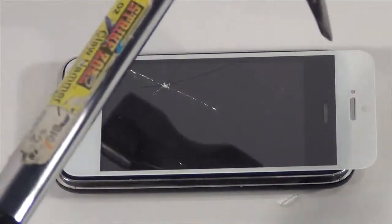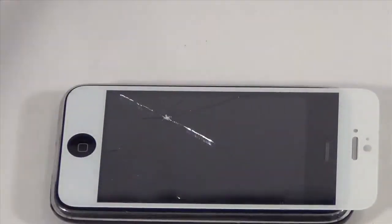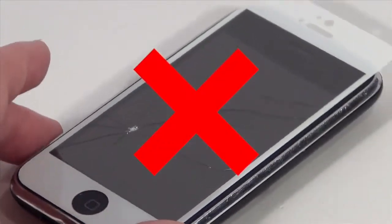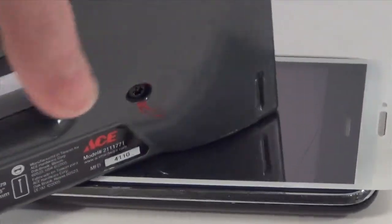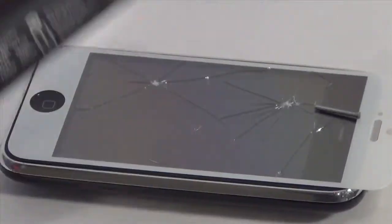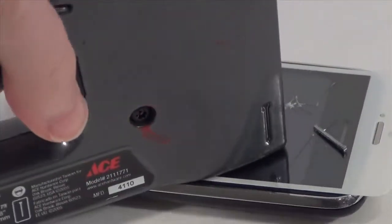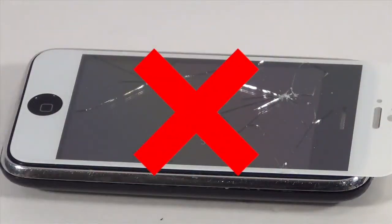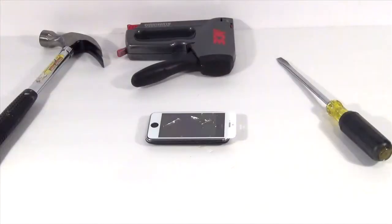Next up, the mighty claw hammer to test the grail's metal. First the blunt end and then the claw itself, but the screen remains... broken. But can the grail withstand the pure, piercing power of a brad-filled staple gun? Seriously? What the hell kind of bulletproof glass is this? Keys, screwdriver, hammer, and staple gun all have fallen before the... Alright, look.